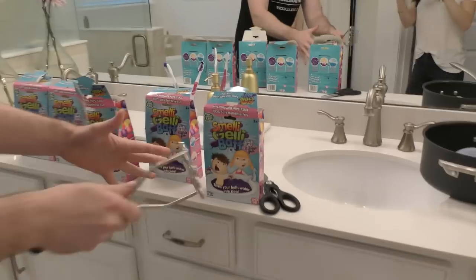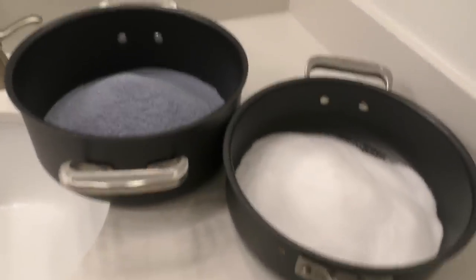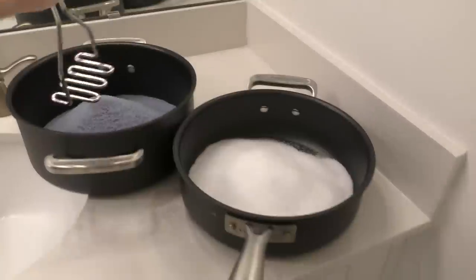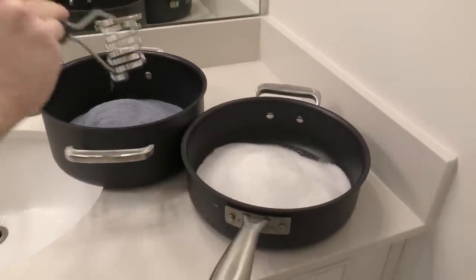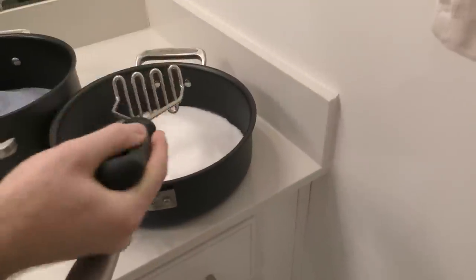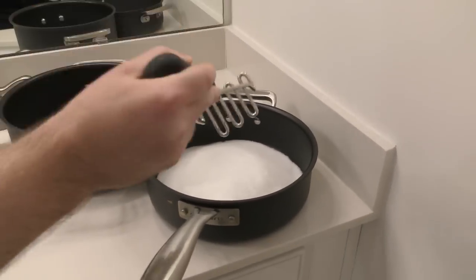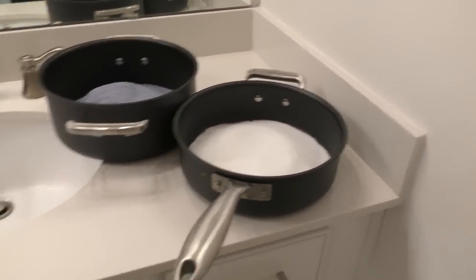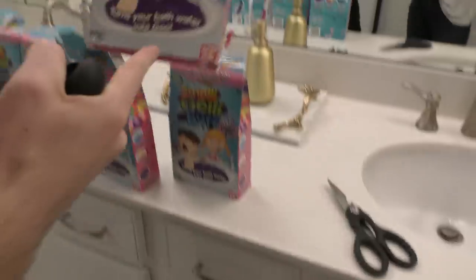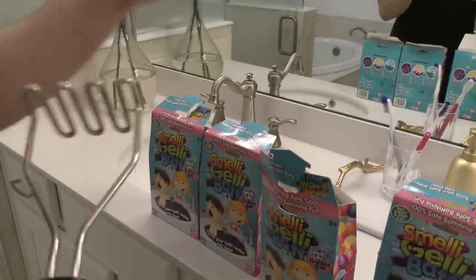So I got five packages of the smelly jelly. You put all the crystal-y things in here — this one right here is going to turn it into jelly. I've got a ton of that, and then this will somehow turn it back into liquid. Last time we used this, it did absolutely nothing — it was still water. We've got five of these that turn your bath water into goo. Smells like bubble gum. I still don't think this is going to happen.